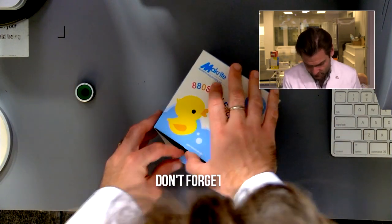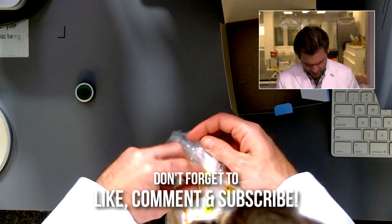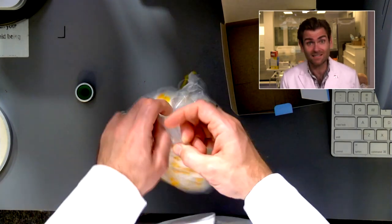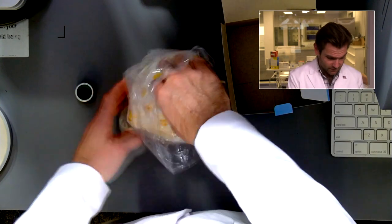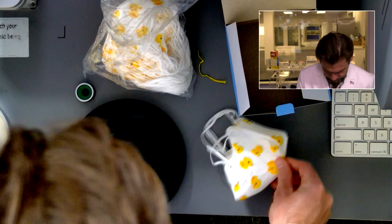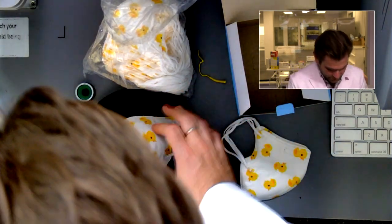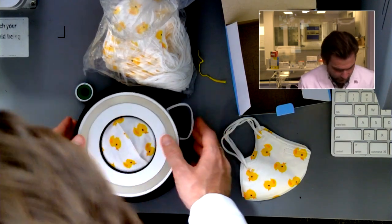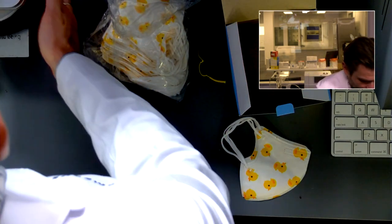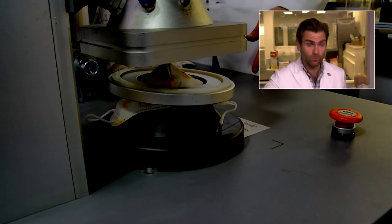Oh, look at the duck — it's so cute. Okay, this is interesting. It's like a bag, and the ducks continue, my friends. The ducks are never-ending. It's one of these — this type of material that is so soft, I don't even know if it's Spunbond, it feels like actual fabric.